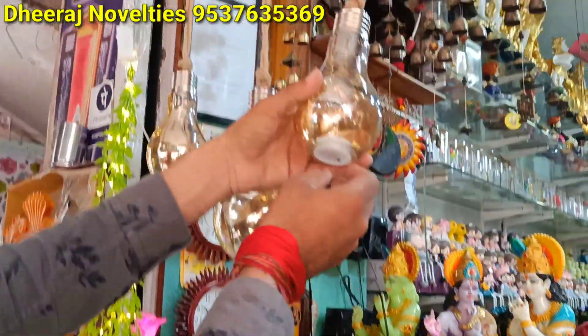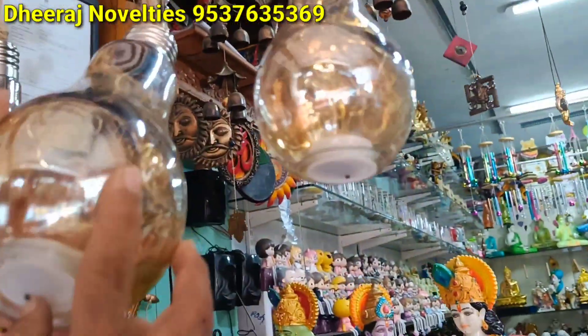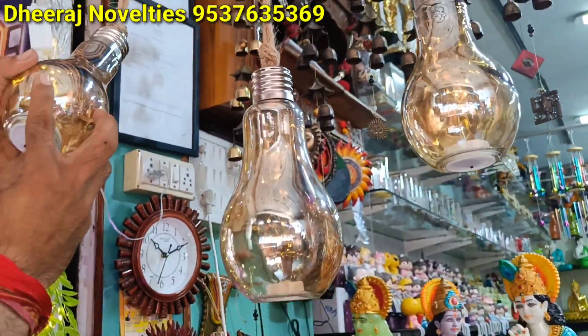Small lights, 350 rupees. 350 — okay, small lights, energy saver. Okay.